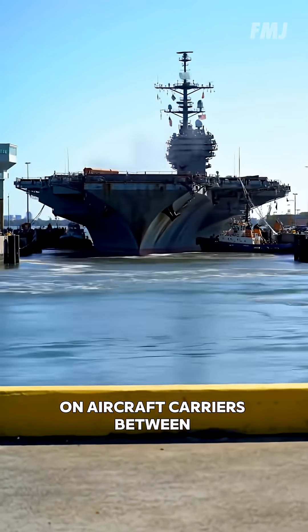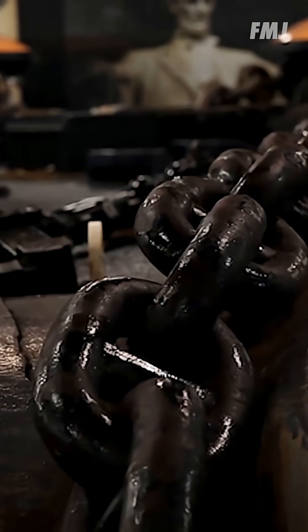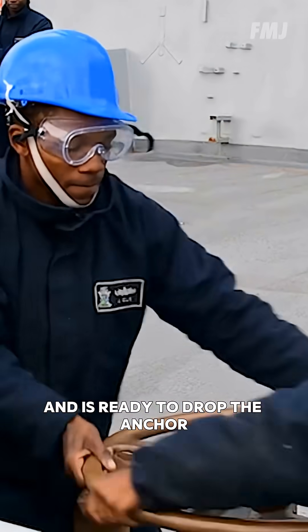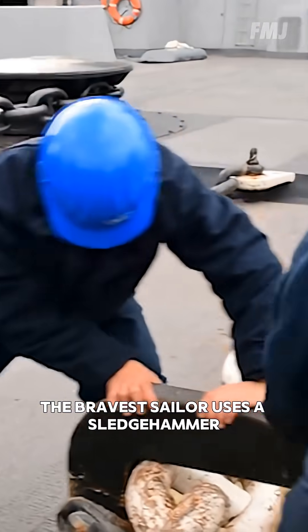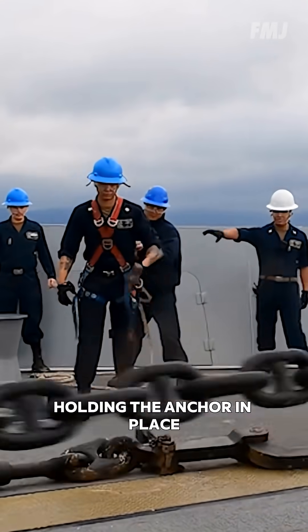On aircraft carriers, between 10 to 15 crew members are involved in this process. Once the team has completed all the preparatory procedures and is ready to drop the anchor, the bravest sailor uses a sledgehammer to knock out the pins of the chain stopper holding the anchor in place.